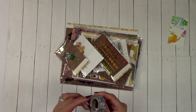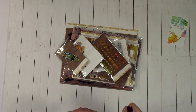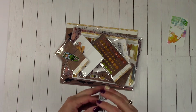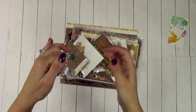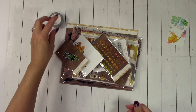We'll start with the washi since it's right on top. This is cute — I'm gonna open it just because. So this is all little spiderwebs, which is adorable. Love it. I don't have a lot of Halloween washi, so I'm kind of excited to have that.